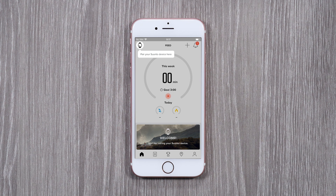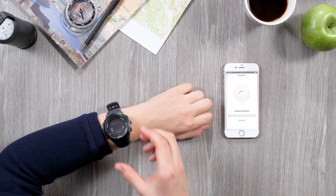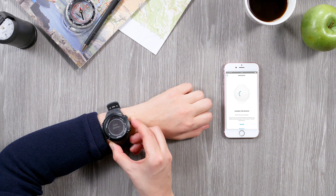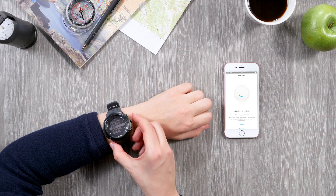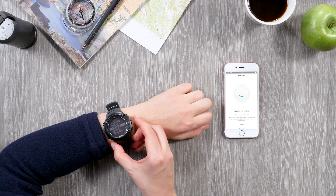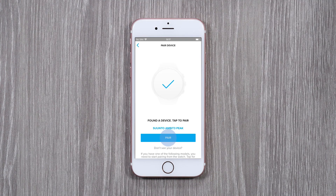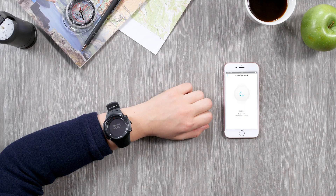Now tap the watch icon. Start the pairing on your watch — open the Options menu, go to Pair and select Mobile app. When your watch appears in the list, tap Pair. Enter the passkey you see on your watch.